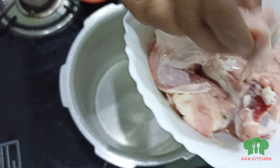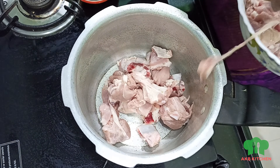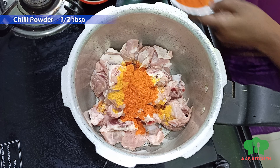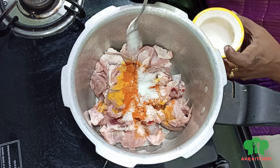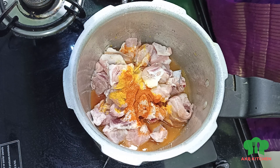The mutton biryani is made with mutton pieces. We are going to put it in the pan. Add 1 spoon of manzal (turmeric). Add salt. Add a little bit of water. We are going to put it in the cooker.